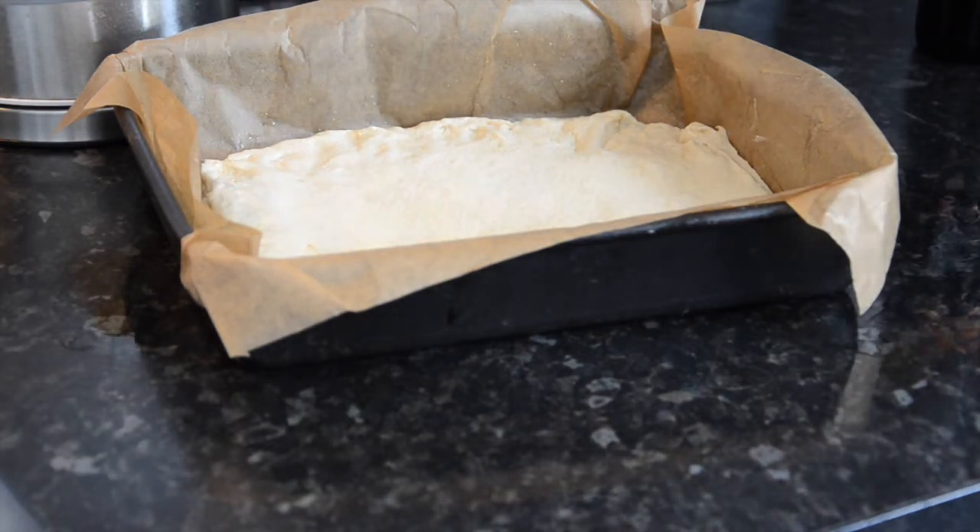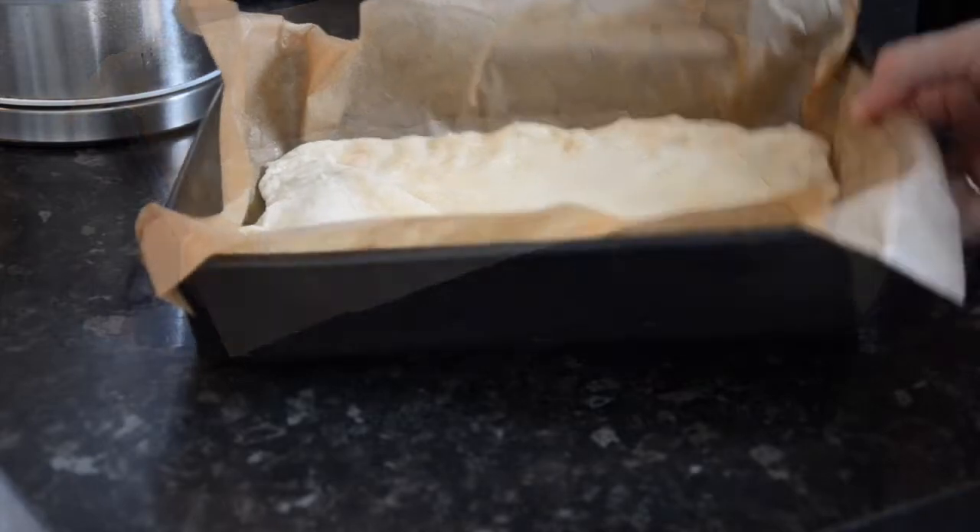Place your tin or baking tray into a large airy bag and prove for a further hour until it has risen again. Preheat your oven to 200 degrees centigrade fan.